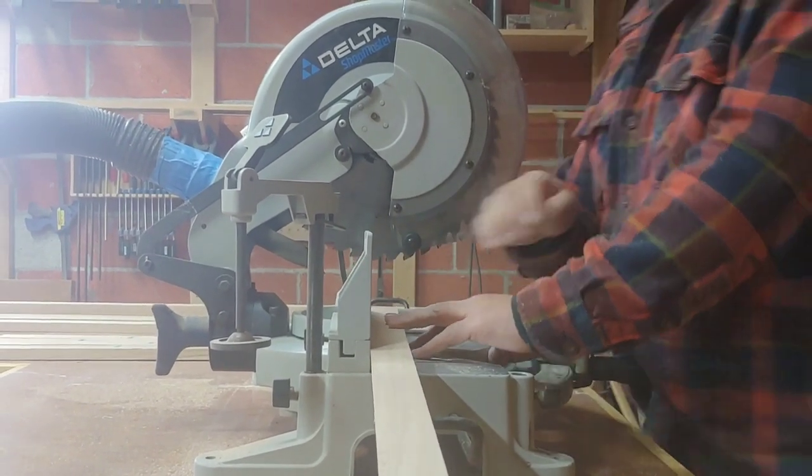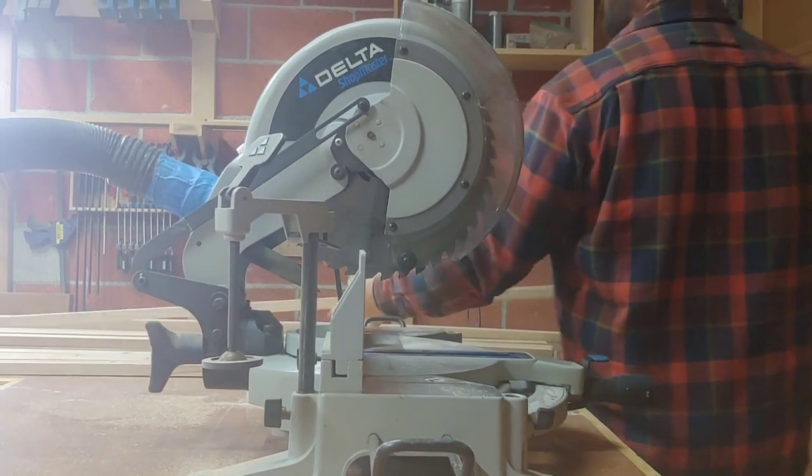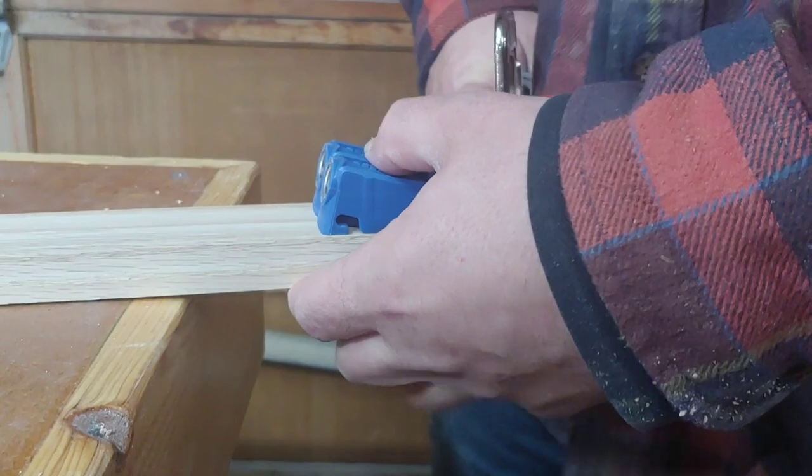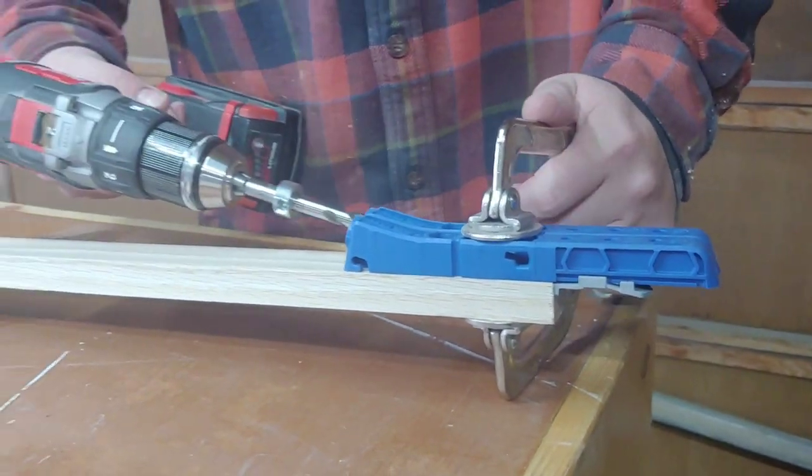Now it's time to move on to the face frame. Cut your oak trim down to length using the miter saw, then drill pocket holes using the Kreg Jig. We used the Kreg Jig 320, which is portable and small — perfect for these small pieces.